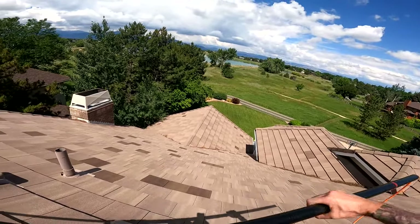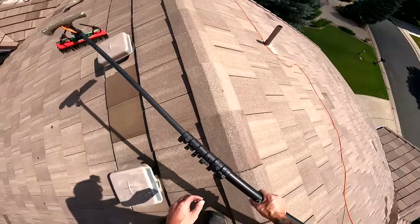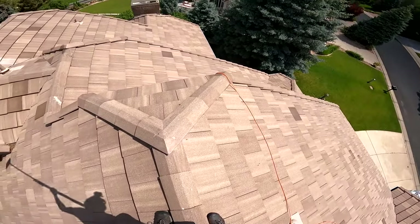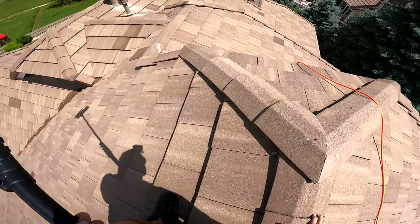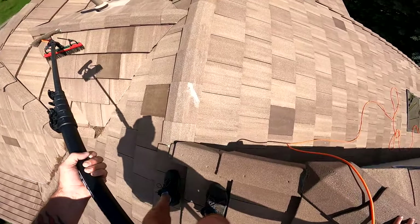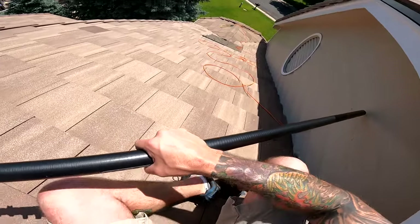Turn that water off. If this was shingles I would just be going right around it. I am just very calm and calculated with these types of roofs. It's worth it for your reputation not to break these tiles — not that it might never happen, but I just try to take my time with it.